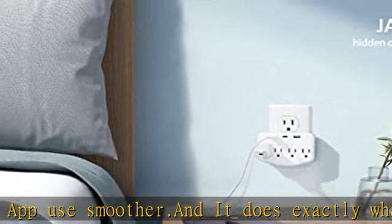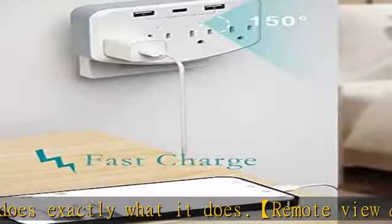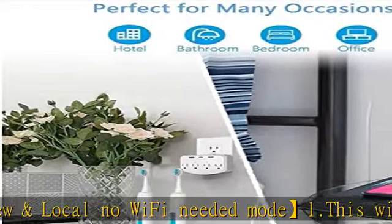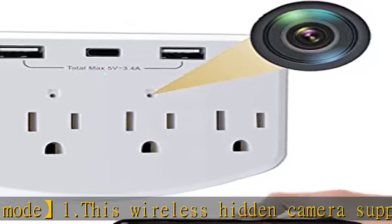HD indoor security wireless camera with 150-degree wide angle, 1.3MP, 1080P, 1/2.8 sensor, fast wireless Wi-Fi connection, and true P2P automatic setup technology — anyone can set up in minutes. The camera indicator is on by default but can be turned off in the app settings, making it more easy to operate.